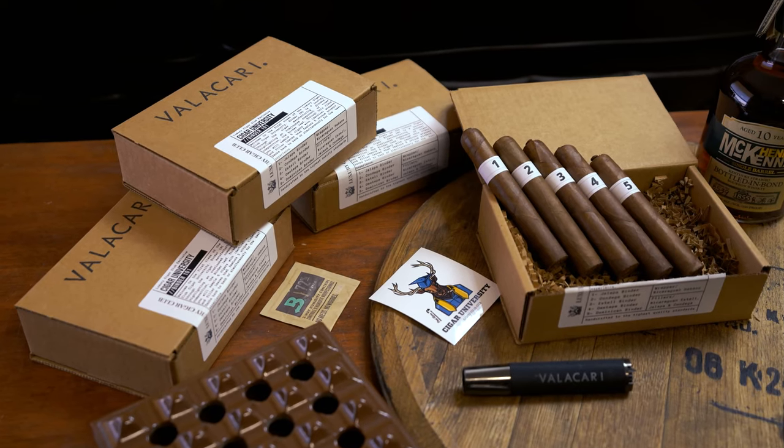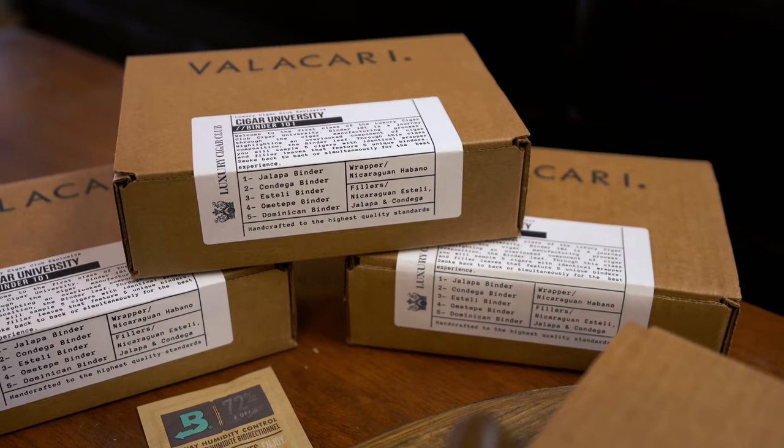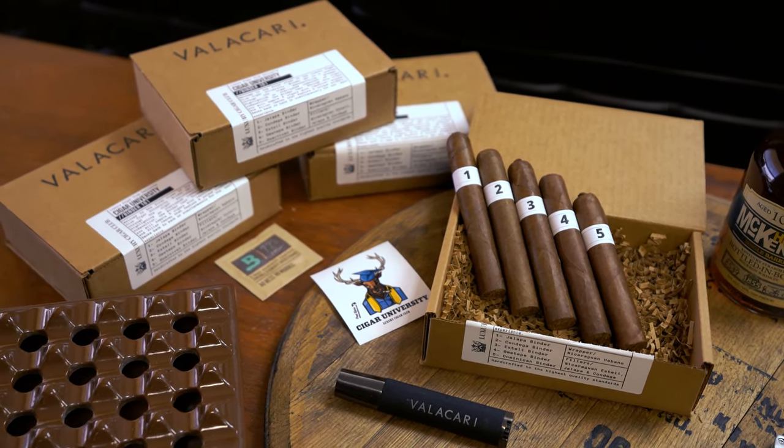What's going on guys? Chris at Luxury Cigar Club here. I wanted to talk to you today about a fantastic new program the Luxury Cigar Club is launching and it's called Cigar University. The first class of Cigar University is already on sale at LuxuryCigarClub.com, but I wanted to tell you about the first class, give you some instructions on how to smoke the cigars and help you understand what to expect from Cigar University classes.